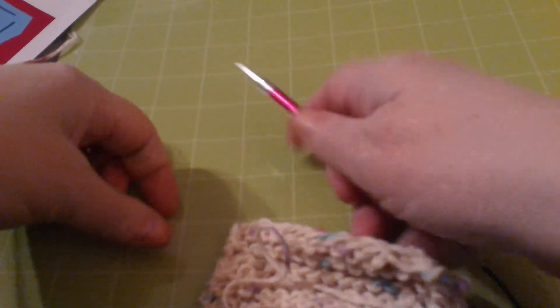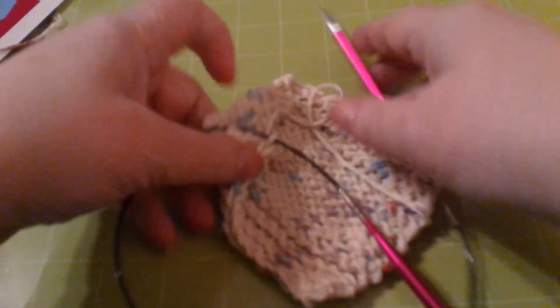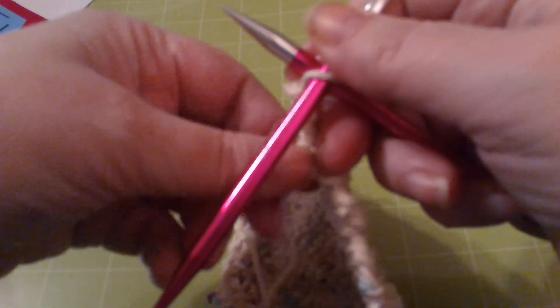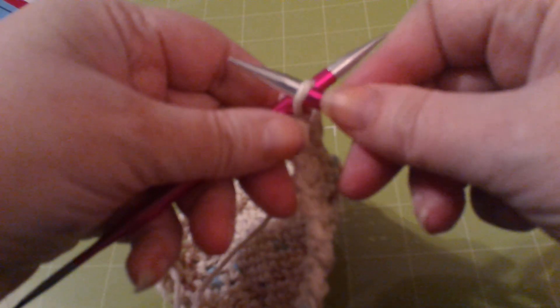So now we've got this back on the needle. We are going to knit this stitch one more time. It doesn't matter which direction — it doesn't matter if you knit or you purl. What you want to do is pull this through all the way through, and then pull it tight. Now you just made a knot on the end.